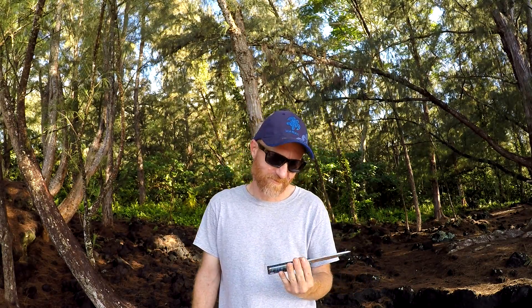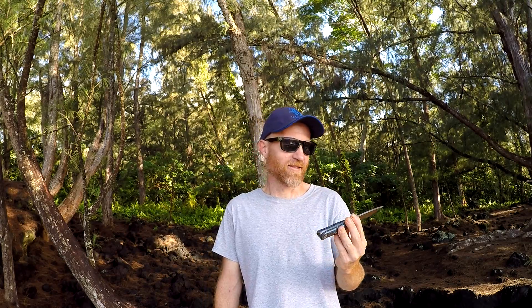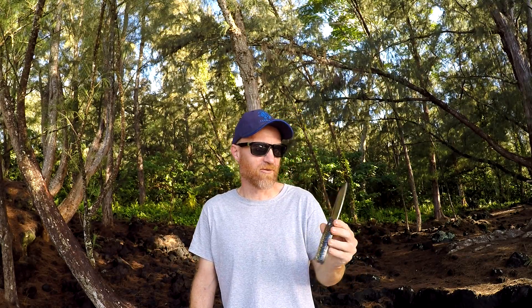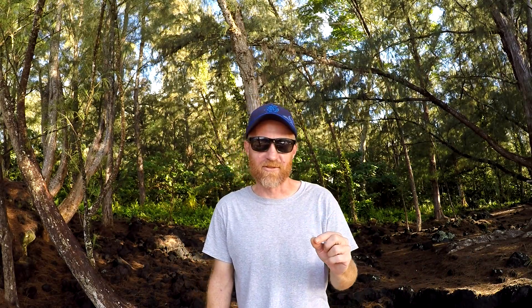I'm gonna wrap this video up right here. Thank you for the like, the comments — I can answer any questions you have, and I enjoy the interaction between YouTube creator and viewer. Thank you for the share. I really like Bark River knives — made in America, good quality. Thank you for the subscription. I'm gonna have some awesome content coming up here shortly and you should check out some of my videos. I hope you hit that bell symbol to get notifications for when I upload a video.